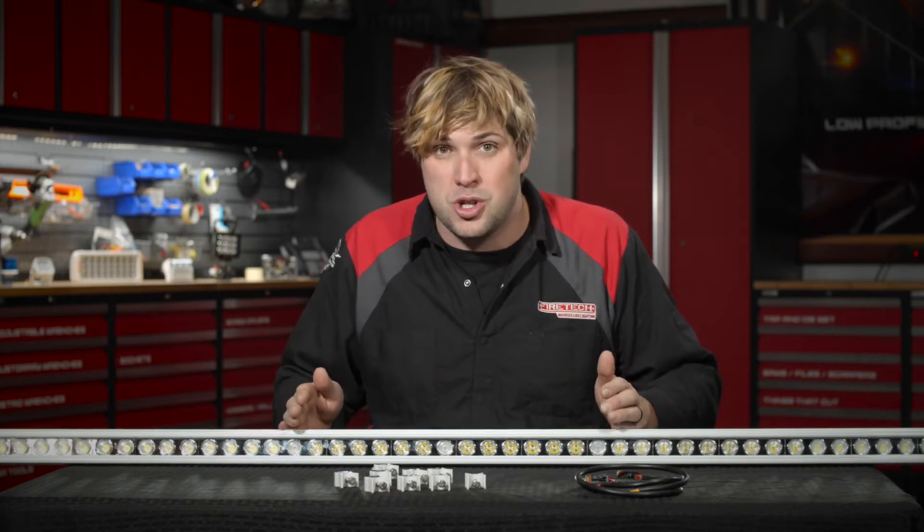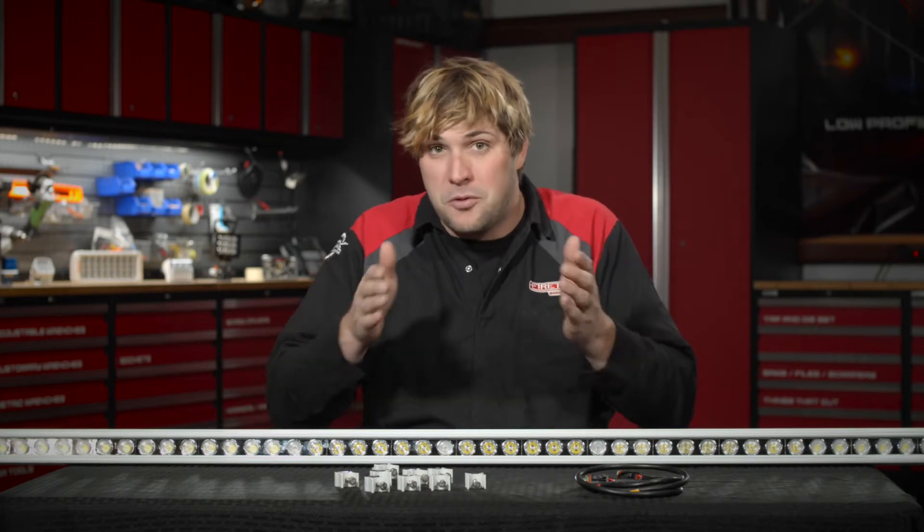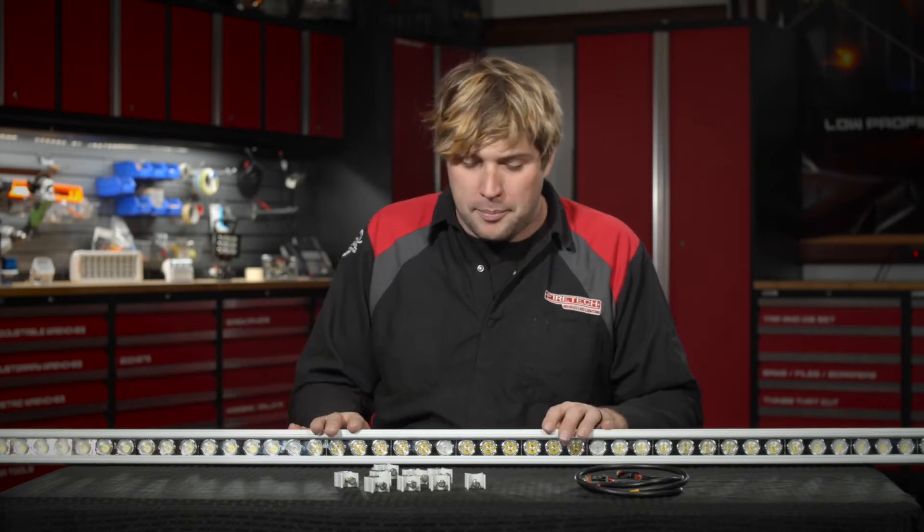We've developed this fixture to be a linear extrusion, which means we can make it in three different lengths — 46, 65, or 72 inches long — and we even make an 80-inch long version if you need something for a wider cab.